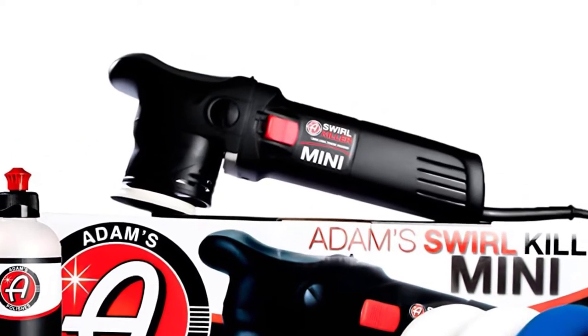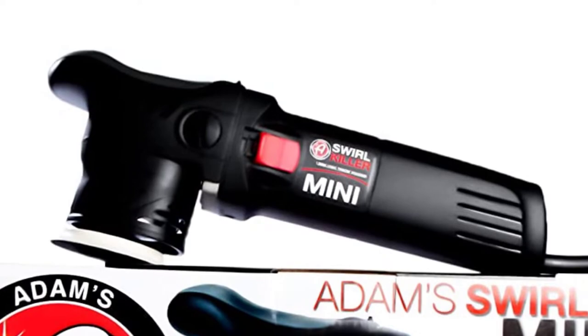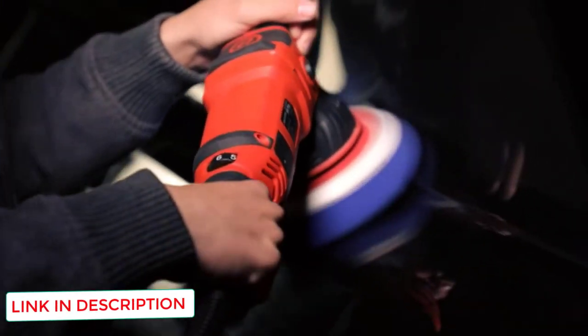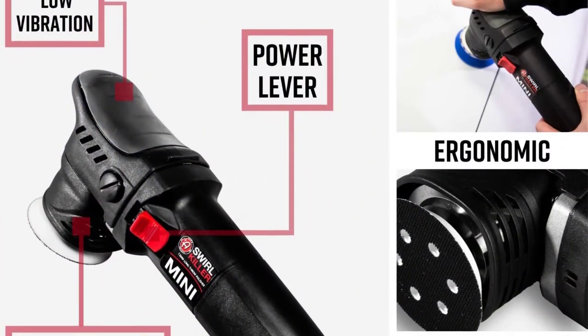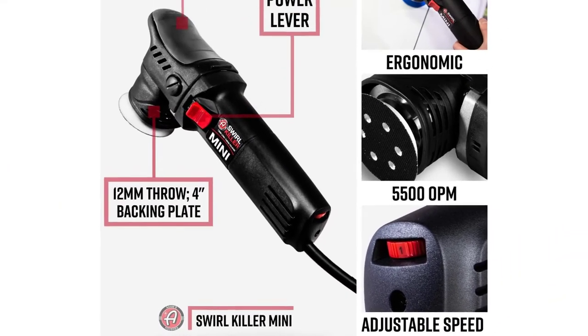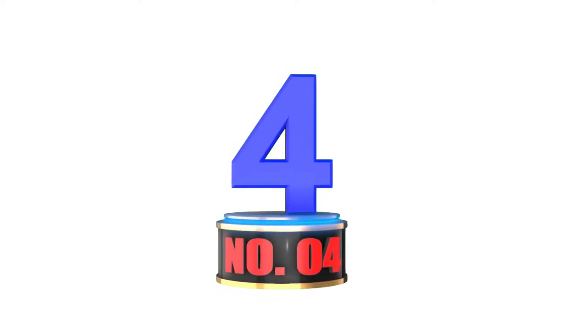You can also use foam pads with it to spot specific areas that a full-size machine polisher cannot reach. The product restores your car's lost shine and polishes your car's surface perfectly. The car scratch remover works smoothly without causing excessive vibration. A 12mm throw and up to 5,500 RPM give it its strong correcting ability. It comes with Adams 4-inch foam pads.